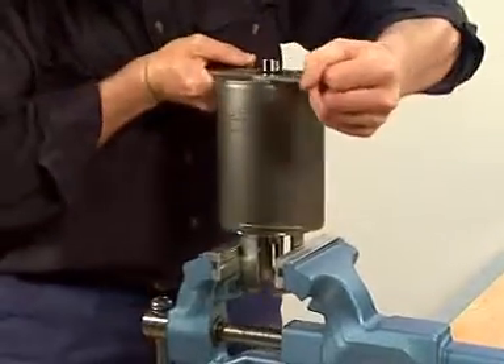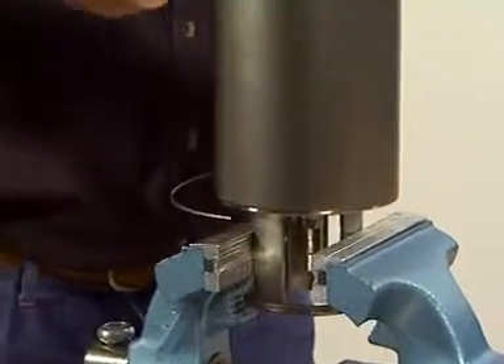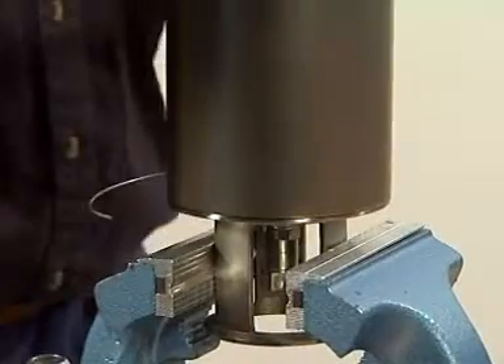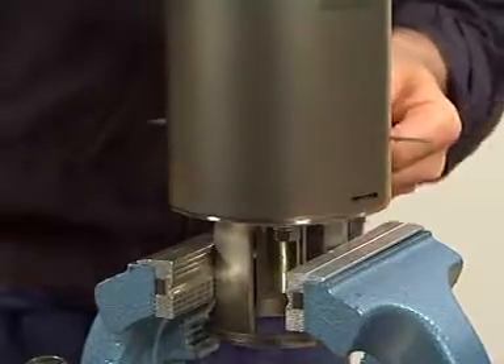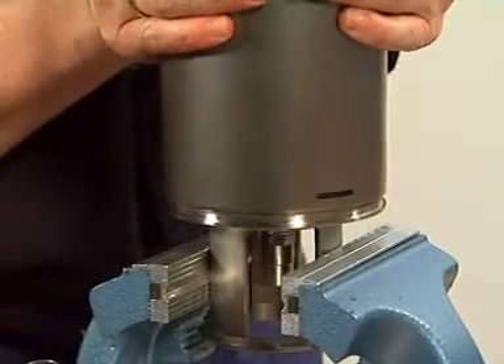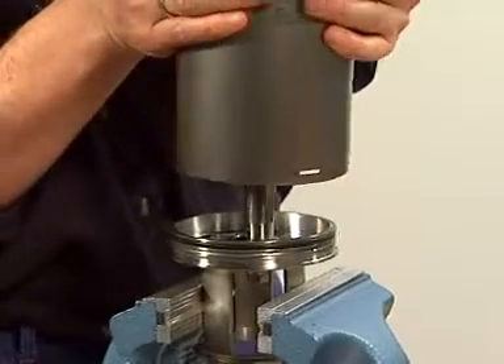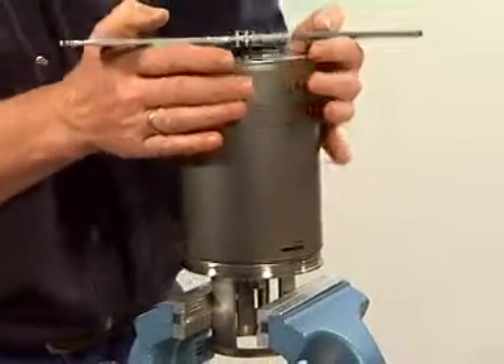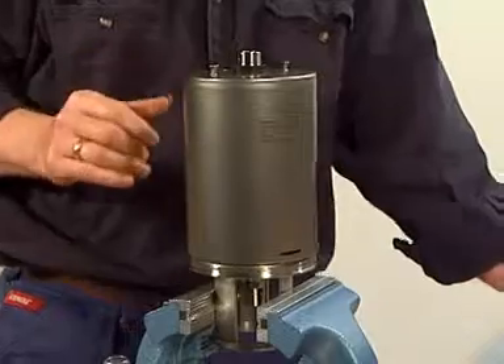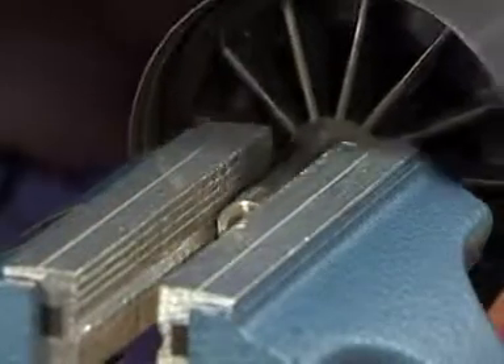Rotate the cylinder using the turning tool and remove the lock wire. Pull the cylinder away. Remove the piston and spring assembly from the actuator cylinder.